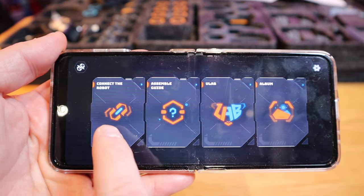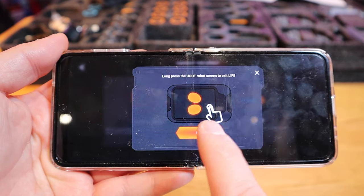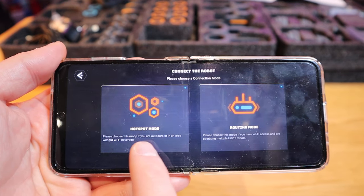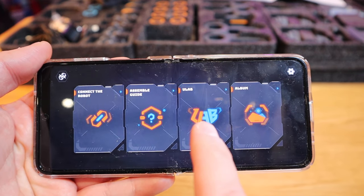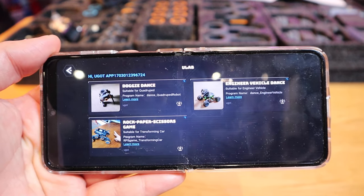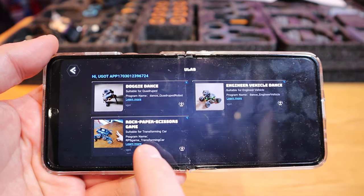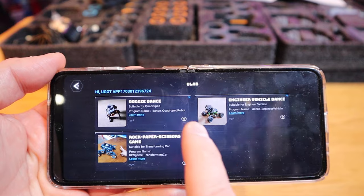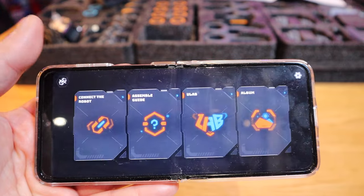After you assemble the robot, you just need to click on 'connect the robot,' press OK, and then you can either connect by hotspot mode or through routing mode as well. The third option is the uLab, which I believe is a personal programming environment for engineers. So you can actually try out some things — like a rock paper scissors game, a doggy dancer, and engineer vehicle dance as well, which is really cool. I wish I could try that very soon.